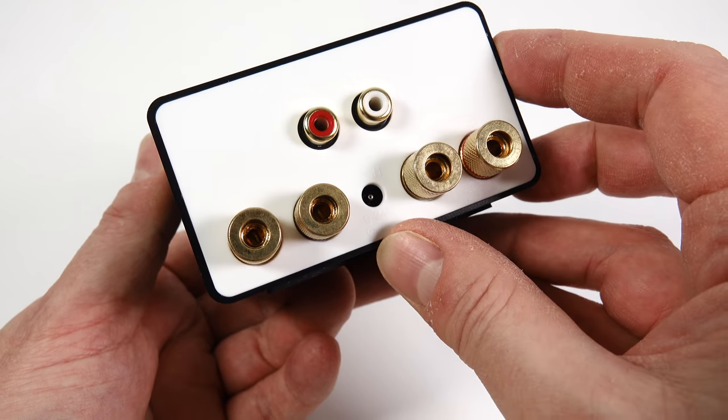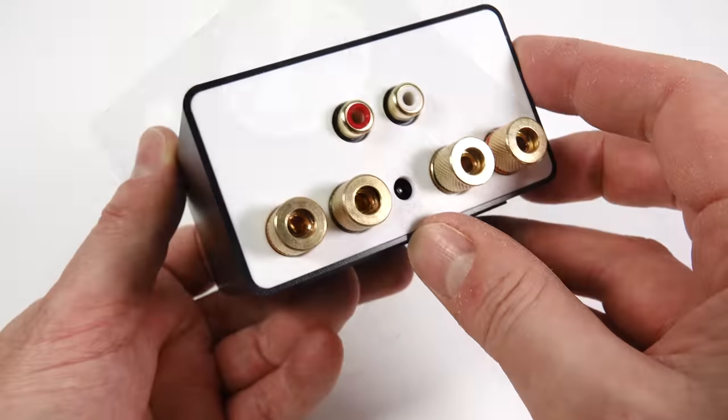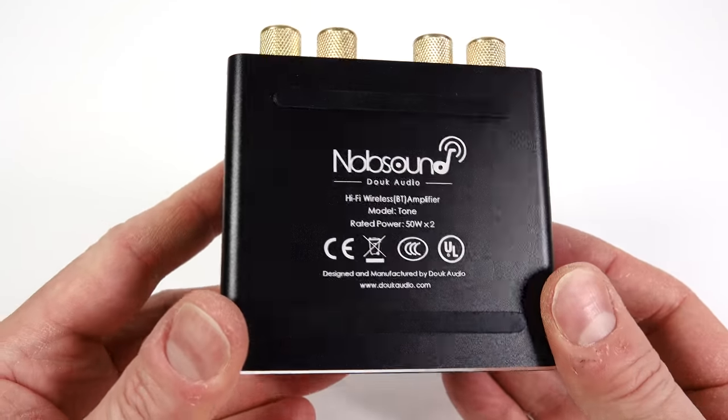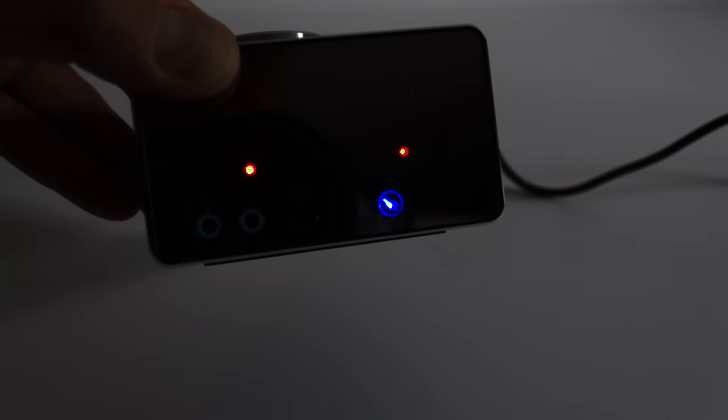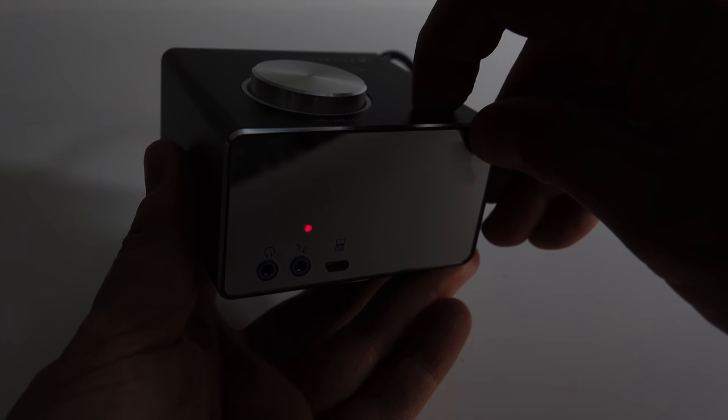Looking around the back, we've got speaker plugs — or banana plugs, binding posts, whatever you want to put into those. Power input in the middle, RCA at the top, rubber strips on the bottom to stop it moving around. We'll put the power into the back and switch it on. There are two red lights: the left one shows that there's power going into it, and the right one shows that it's turned on. If you turn it off, the left one remains until you pull the plug.